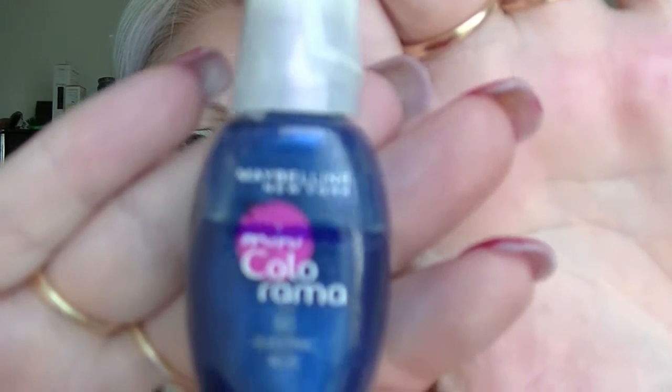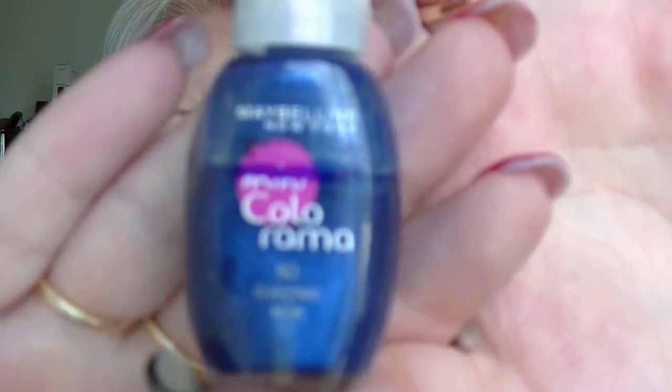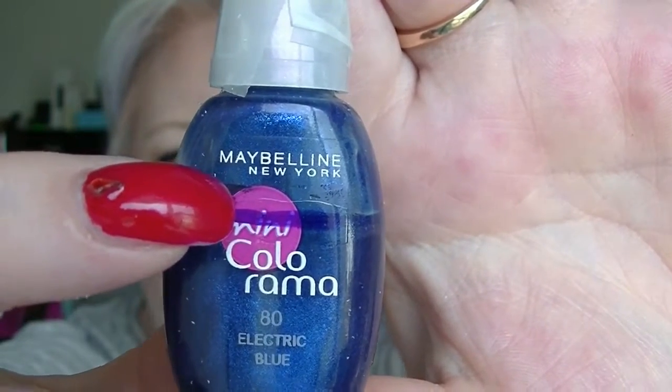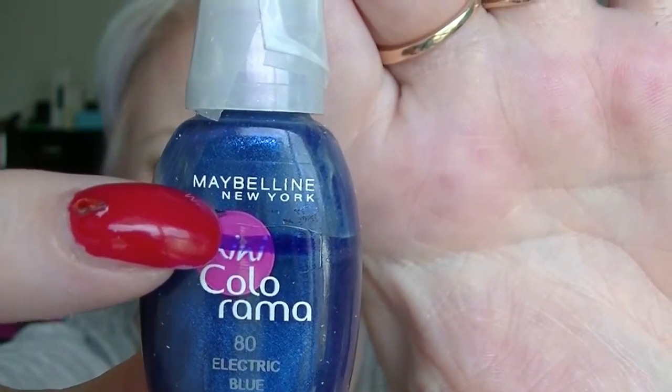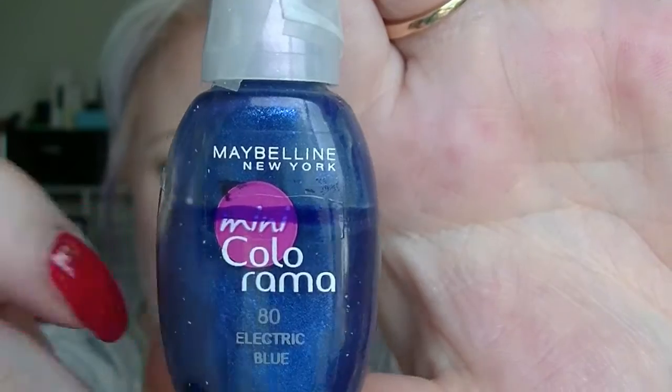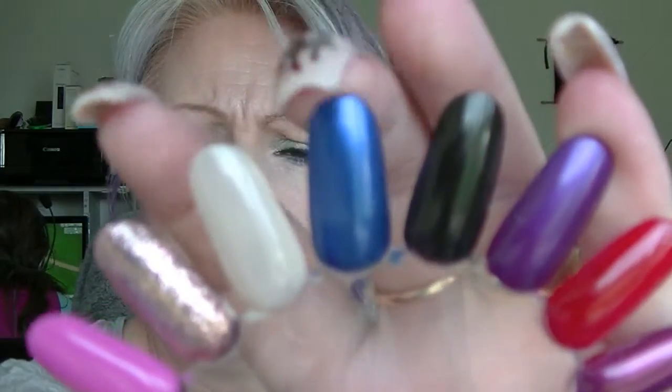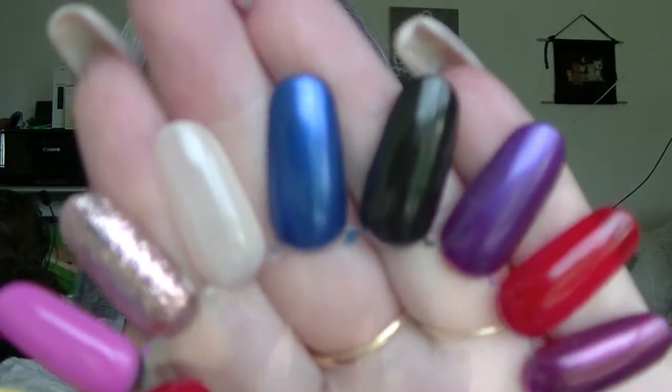Then we have Electric Blue. You can see that little bit of black there — so that's where it was when we started, up towards the top, and that's where we are now. I love this blue, it's gorgeous. And that is Electric Blue right there.